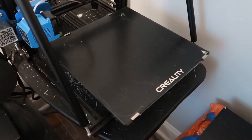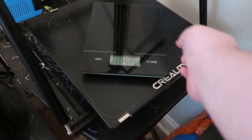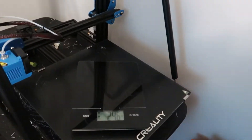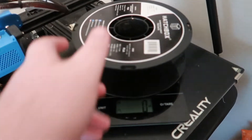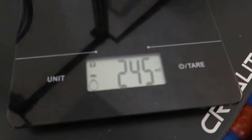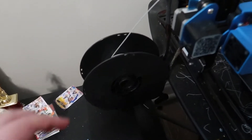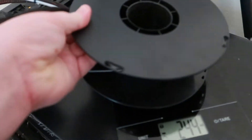One thing that's very important is you need to find a nice flat surface to put the scale on, so I'm just going to use the bed of my printer. Then you take your empty roll of filament, lay it on, let it weigh, and you're at 245.